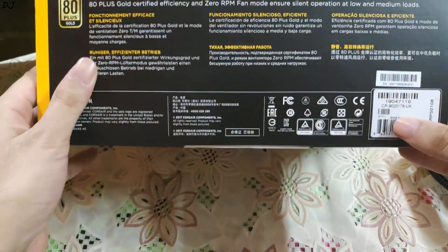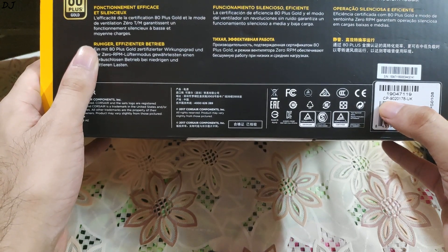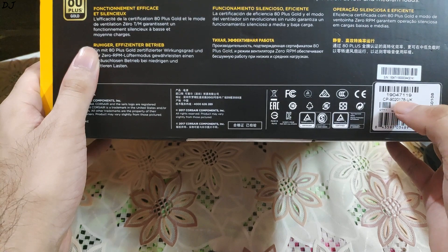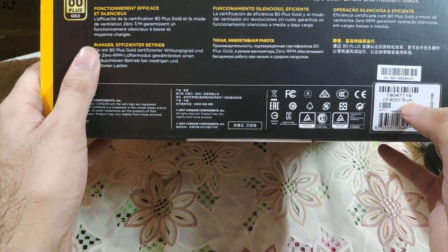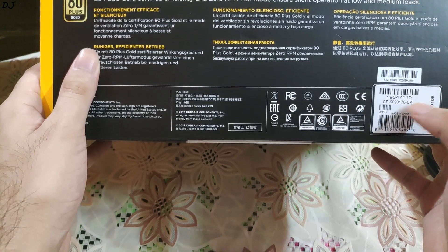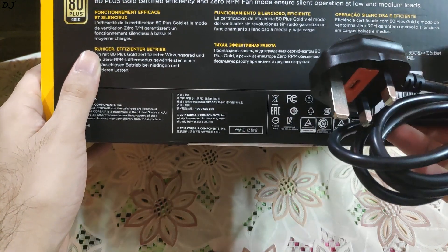Since this is a UK-based 3-prong cable, it also comes with a 13 ampere fuse. Here as you can see, this is the 2018 version — its model number is CP9020178 and since it's the UK model, UK is mentioned here. If it were the USA model, NA would be mentioned instead — that is why our plug is UK-based.